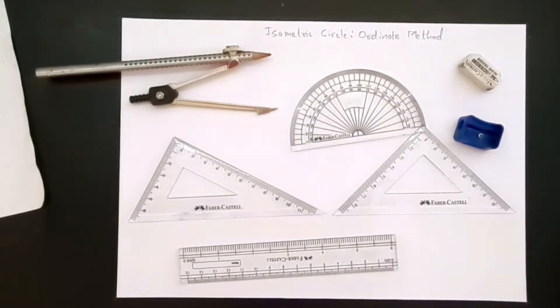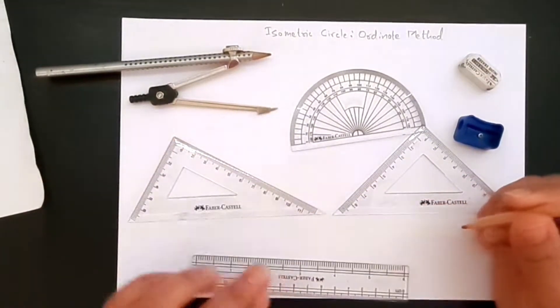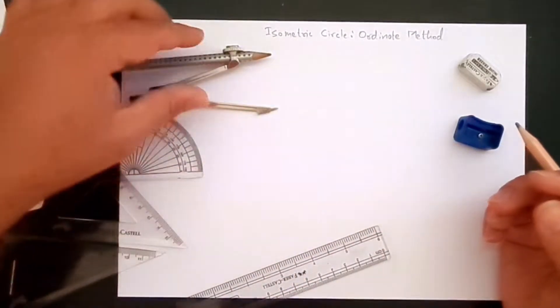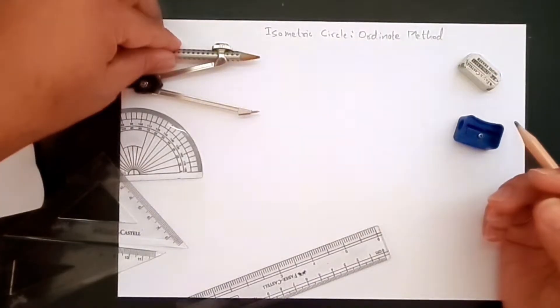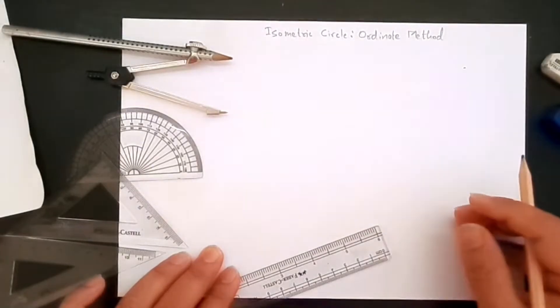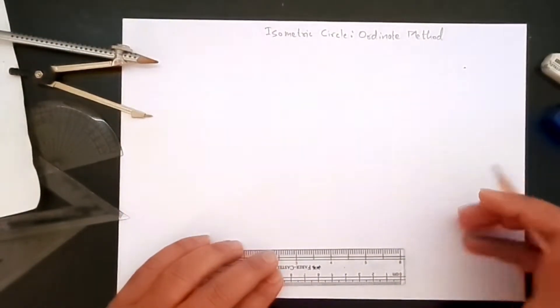Hello everybody and welcome to this video series where we learn how to create isometric views using our standard tools. We are going to use pencil, scale, set squares, protractor, compass, and as standard your eraser and your sharpener. So let's make a start — we need to create an isometric circle.